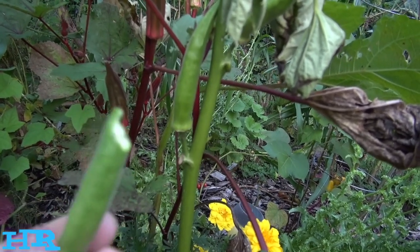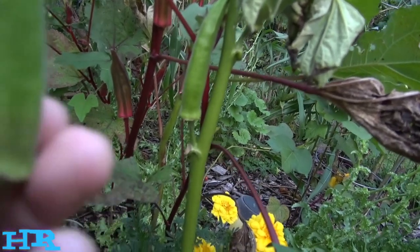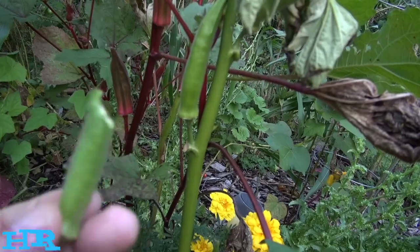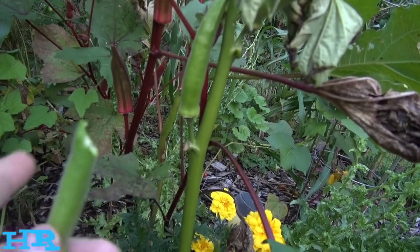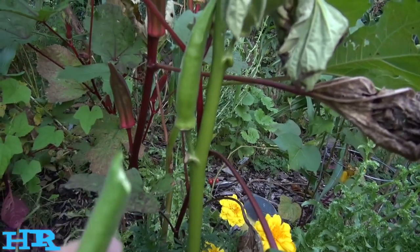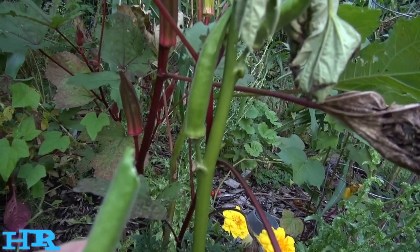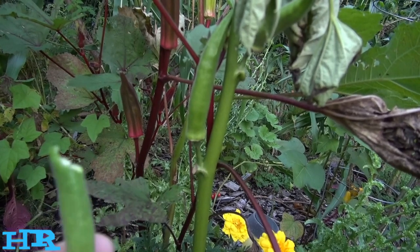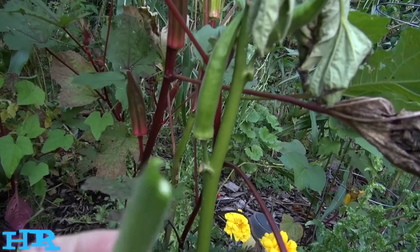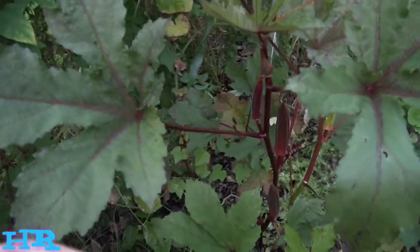Up here up north they really don't grow very well — you might get a few okras like I did, but that's it. If I had grown it in the right areas and had a really good head start at the beginning of the year, and if temperatures at the end of the year stayed up in the 60s, 70s, and 80s, this would be doing a lot better. This year was very short for me.